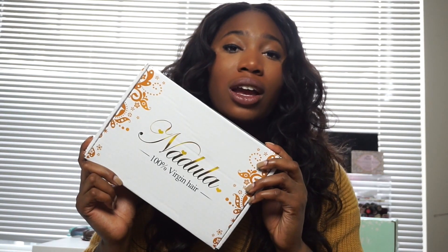I've been wearing this hair for roughly about two months now, so I think I have a pretty good idea of how it holds up. This hair is from the Nadula hair company here on YouTube — you can find a whole bunch of reviews on a lot of different textures that they have. I'll have the specs and texture in the description box, along with links to both Aliexpress and Amazon.